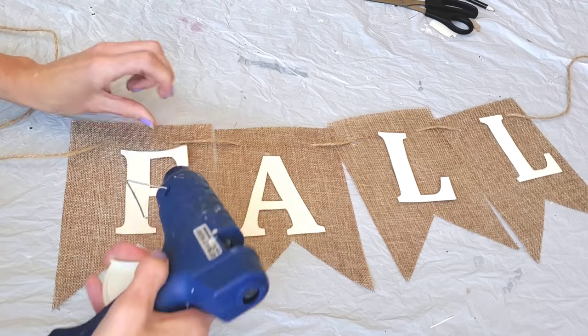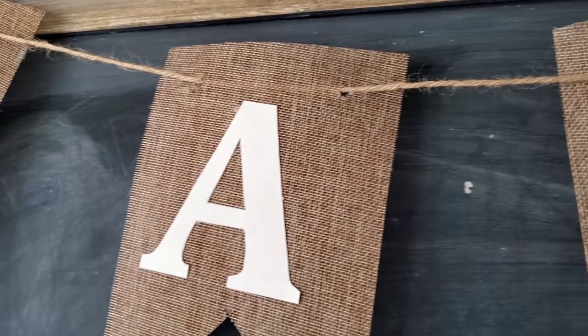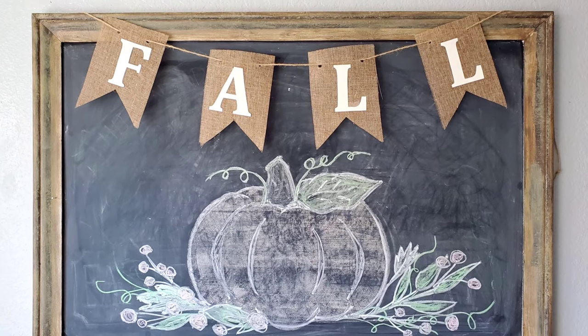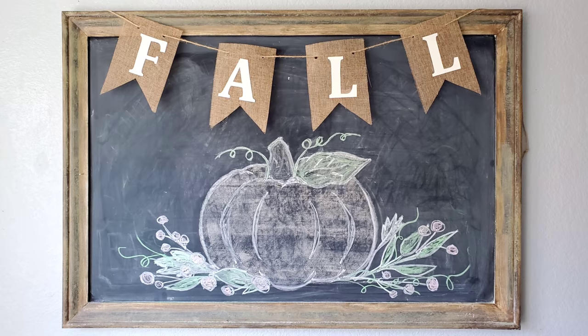I love this Dollar Tree banner because the burlap itself is pretty stiff — it won't curl up, it's not flimsy, and where you place the banner is where it stays, so it doesn't get floppy on you. This would look cute on a chalkboard or on a mantel or wherever you want to put it.